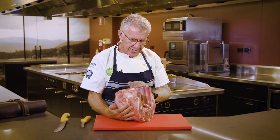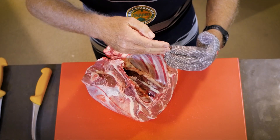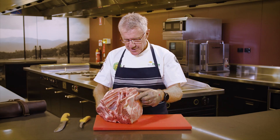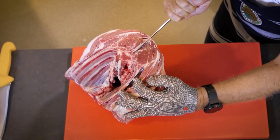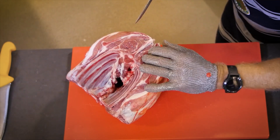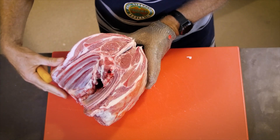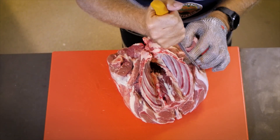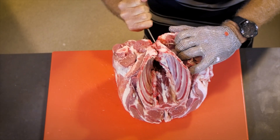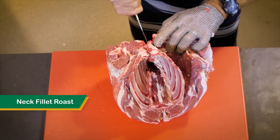Firstly, we're going to make a cut down either side of the spine to remove the eye muscle as we fleece off the shoulder from the rib cage — from the four ribs on the rib cage. So let's make this cut down the spine, making sure that we get the eye muscle out nice and cleanly so that we don't waste any of that precious muscle. Next we will come down the rib cage and fleece off all of the meat — all this beautiful, precious meat — and we'll get two cuts out of this lamb shoulder: a neck fillet roast and a shoulder oyster cut roast.